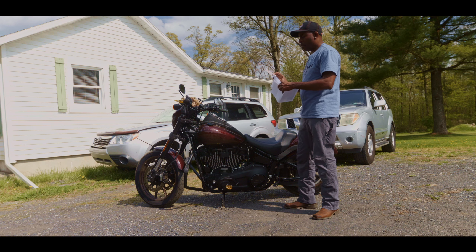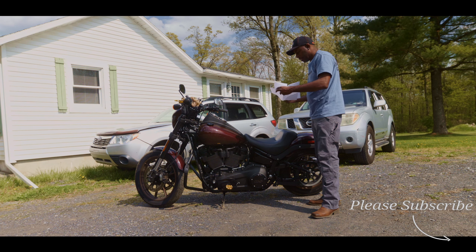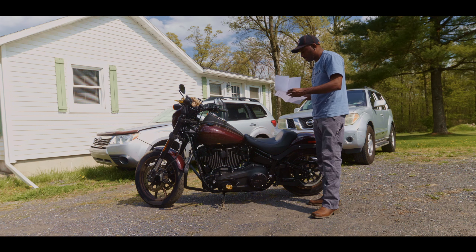Okay guys, we are back home and it's time to talk about this bike — what the 5,000-mile service entails and what the price was, how much it cost to have it done.